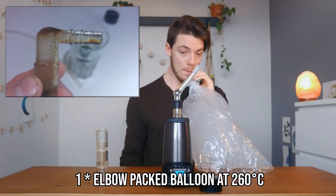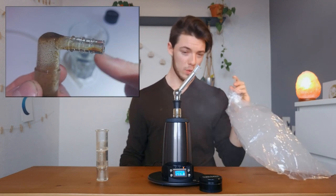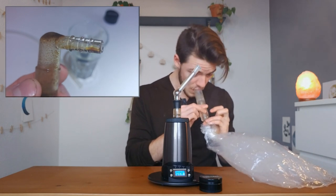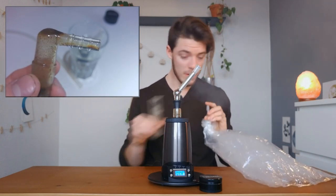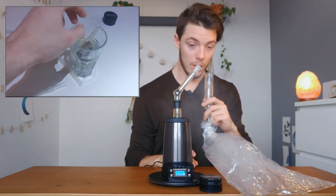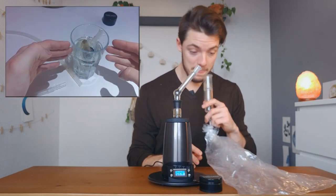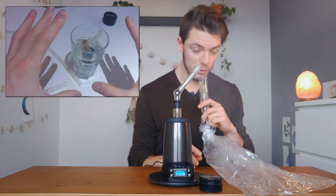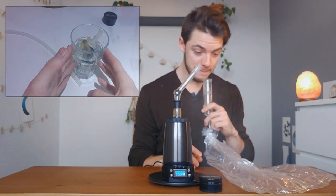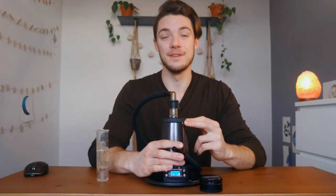Superimposed on your screen is how to clean the Extreme Q. The reclaim and resin is actually good to reuse — if you want to collect and harvest it, soak it in some milk or do anything else with it. Otherwise, to clean it out, take the screens and all the glass pieces, put them into a jar of isopropyl alcohol, swish it around, leave it to sit for 15 minutes, rinse it out, and it should be clean as can be and ready to use.